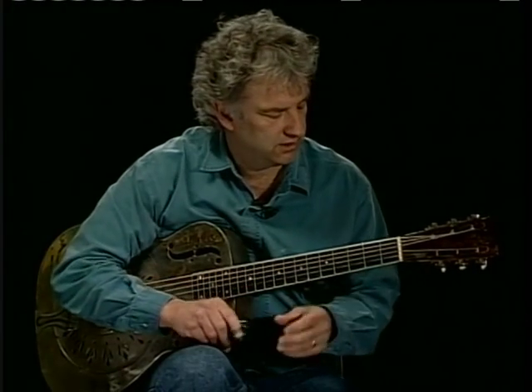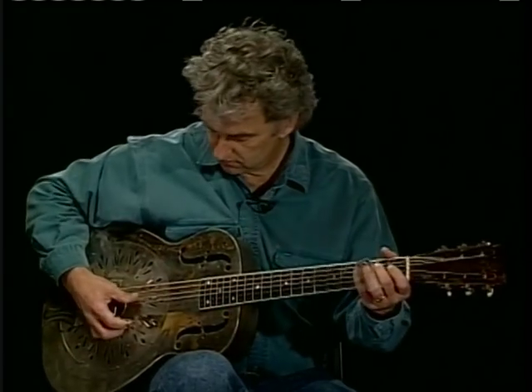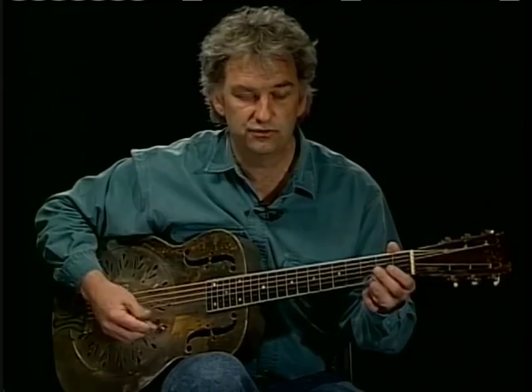We're going to begin with a hammer-on, starting on the fifth string and then coming down open. That's the first thing we'll do with our thumb.